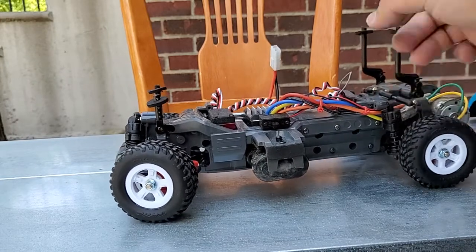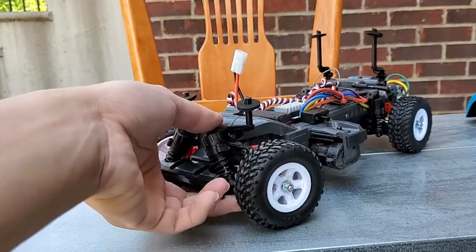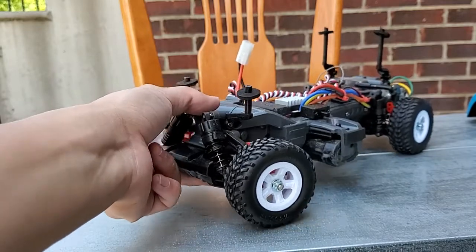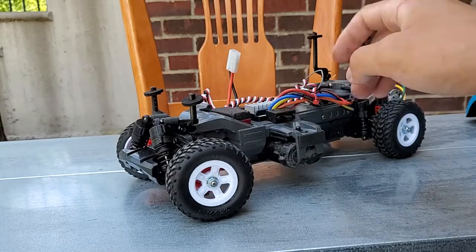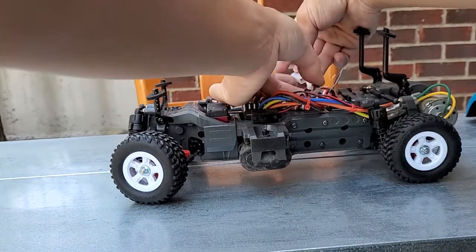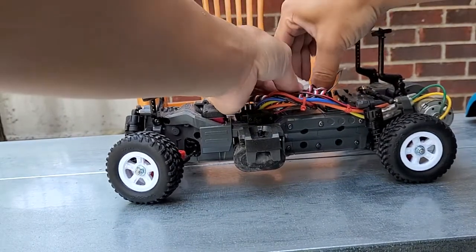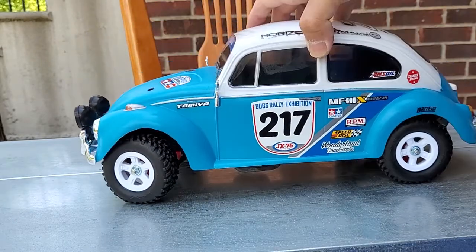The ball bearings will help a lot with battery life and performance. I also added Tamiya CVA shocks — these are meant for the TT-02 and TT-01 but fit this car as well — along with the springs that came with them. I might want softer springs eventually, but this is the setup for now. I'll tune it as time goes on. It still has the Tamiya connector since I haven't had the chance to re-solder new connectors yet.